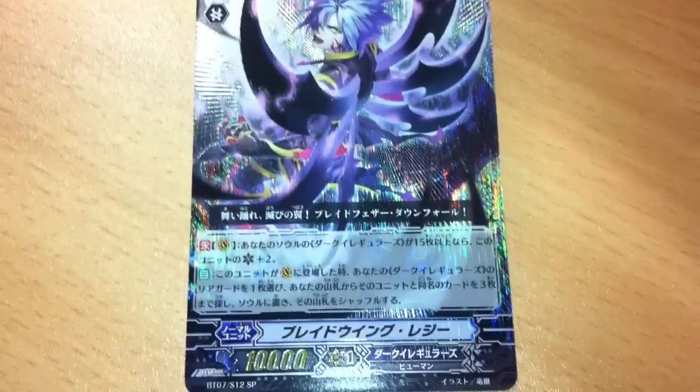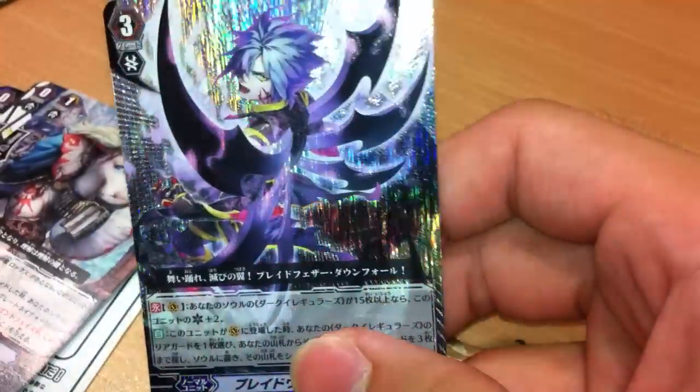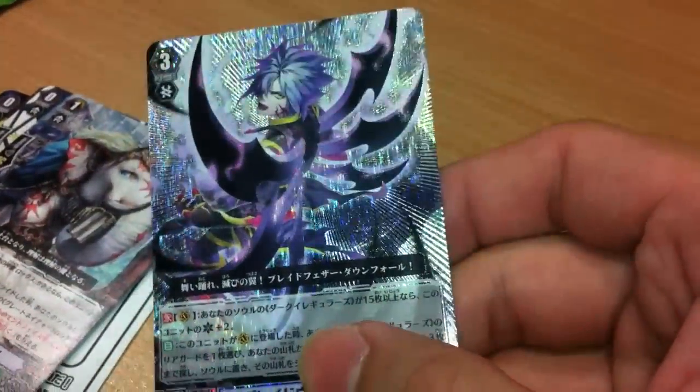Let me just take up the camera and show you guys. So we got a Blade Wing Reggie SP. The SP for this series, to me, is alright — not that awesome — but the detail is still better than the English one.